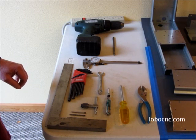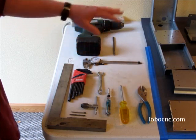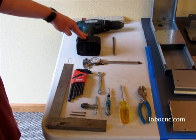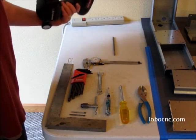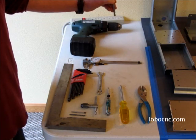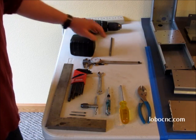A couple of things that aren't actually required but can be handy: a set of dial calipers can be useful for verifying that things are going together properly. And also, because there are a lot of screws to put in, a cordless screwdriver or drill and a screwdriver bit are handy. A long one is actually quite convenient for this, but you can use a shorter one as well.